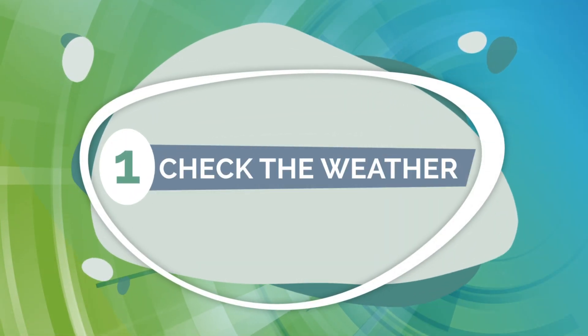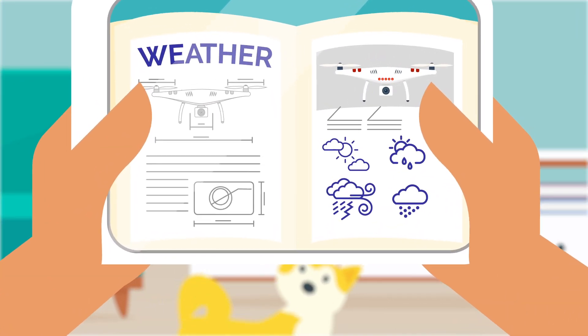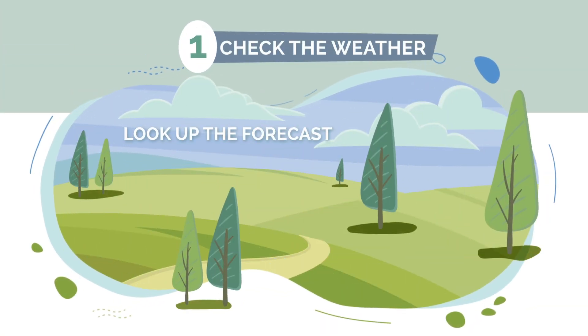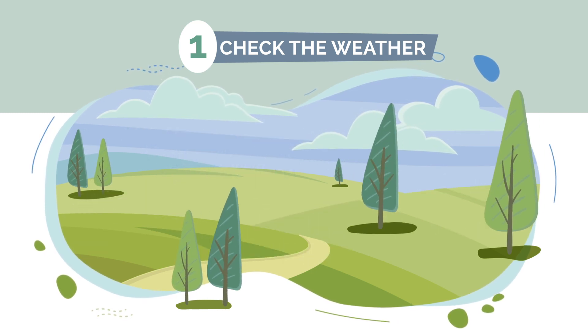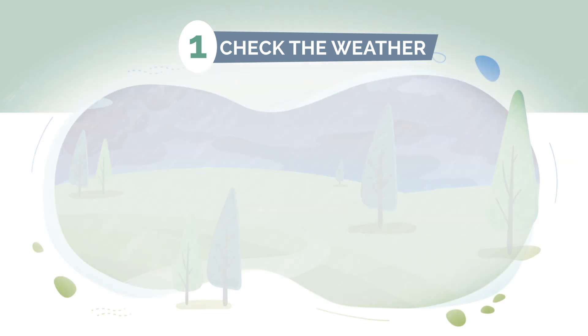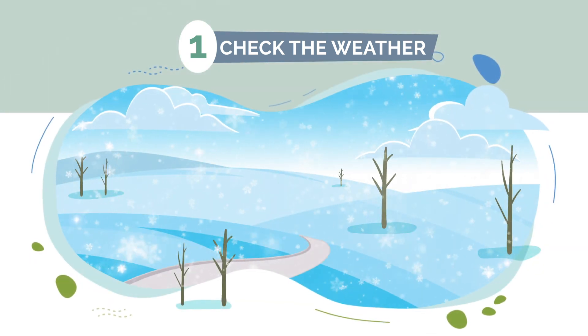1. Check the weather. Learn the manufacturer recommendations for your drone's ability to operate in different weather conditions and look up the weather forecast for the entire duration of your flight. Windy or bad weather conditions can cause you to lose control of your drone. Rain can impact your drone's ability to fly and cold weather can reduce your battery life.